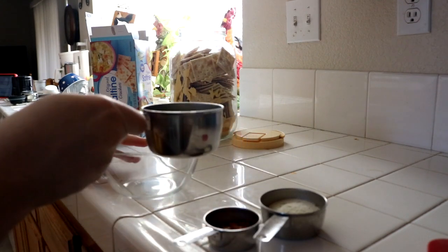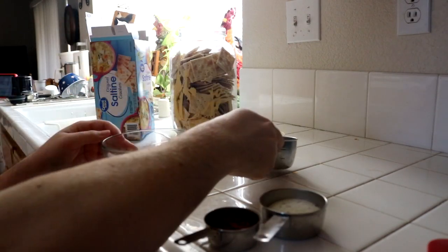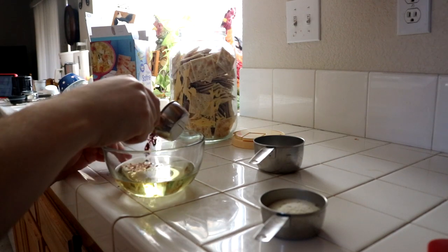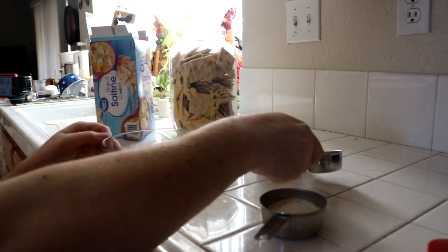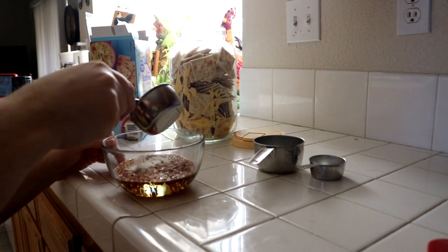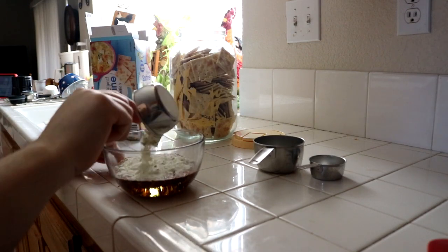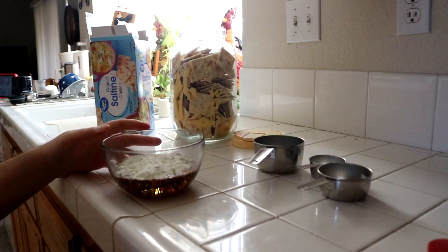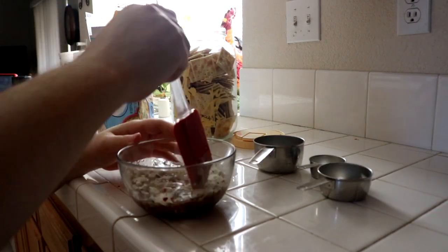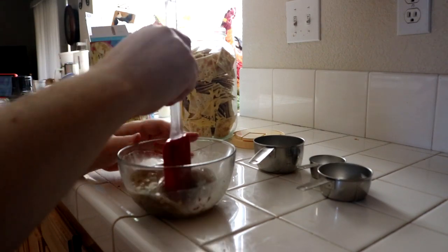Now we got the mixing bowl. You take the vegetable oil, which is roughly about one cup, put it in the mixing bowl. Got about red pepper flakes, about an eighth of a cup. We can really do it to taste, so do what you want with it. With the ranch flavoring, it's almost a half a cup. Go ahead and mix it all together here in the bowl.